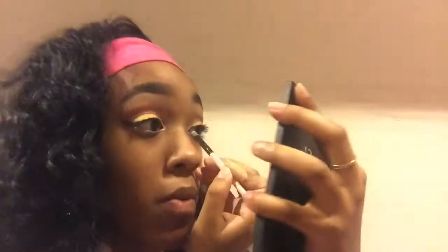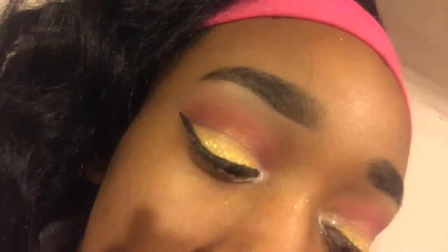Now I went off camera to fill in my brows and come back looking fly as ever. Going back into the berry shade once again — it's a routine, girl, calm down. Now I'm going back into that white and just touching up the inner corner. And look at this, I look so cute — the eyelids look fine, I think I'm cute.